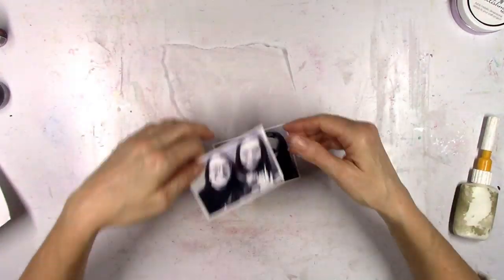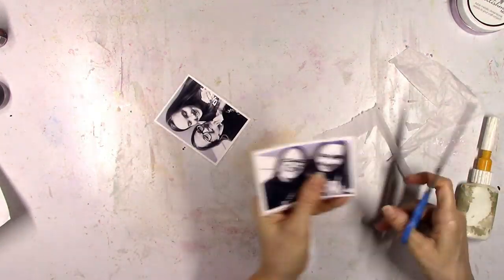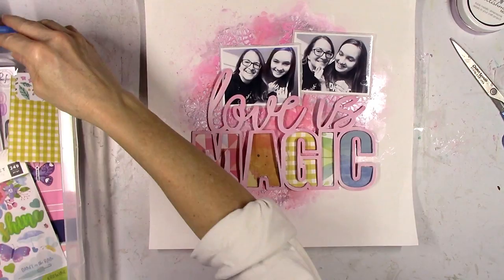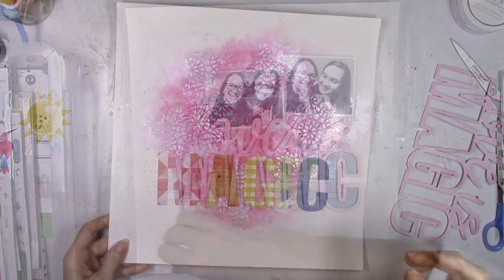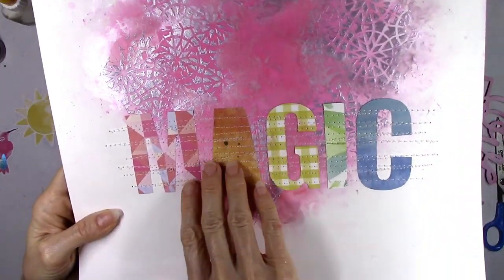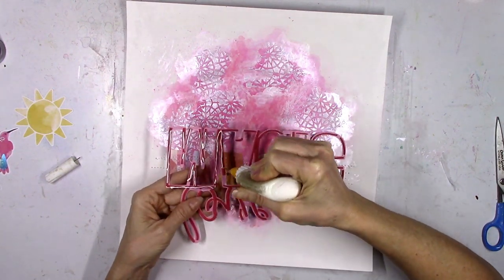Now I'm going to work on layering and I'm going to start with some white tissue paper from my stash just to give a little something behind the photos. Let me just say the lighting in this video goes bright and dim — it was extremely weird lighting when I was making this with the sun and the clouds. Hopefully you can see the colors okay. I decided to do some stitching — I let everything dry and went back and forth with my sewing machine with some white thread just to create some more texture.